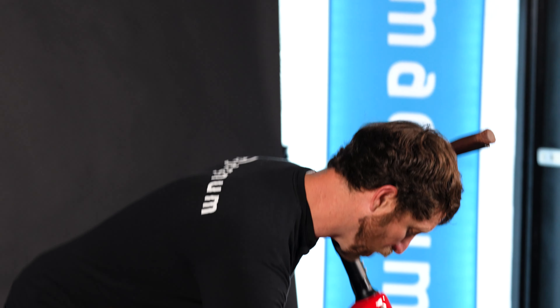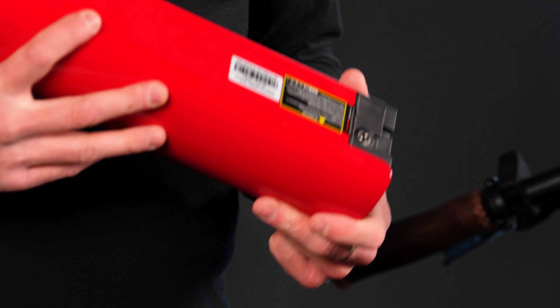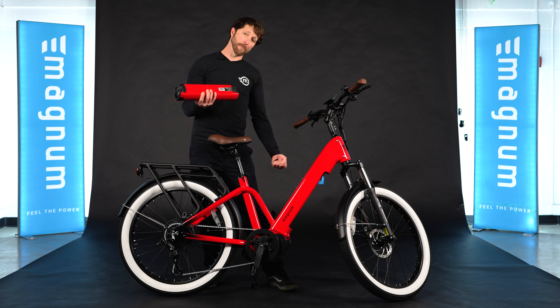The Pilot features our new drop-down battery in a 15 amp hour size that will be UL certified by SGS Laboratories. It has a button to see the power on the battery and a handy handle for carrying. The charging port is accessible off the bike or on the bike with a charging hole in the frame on this side.